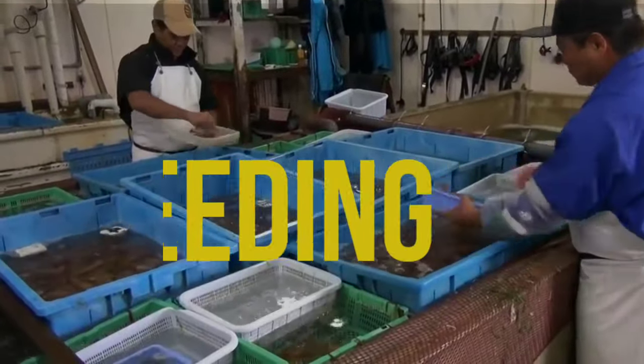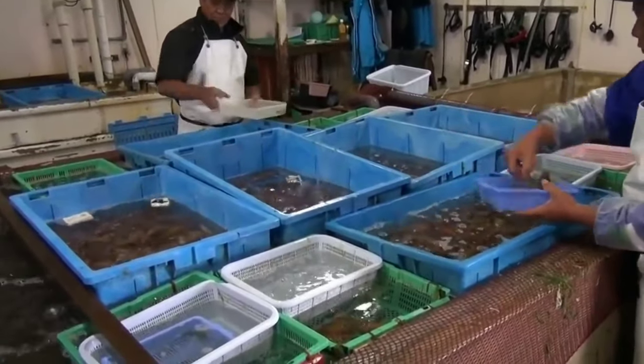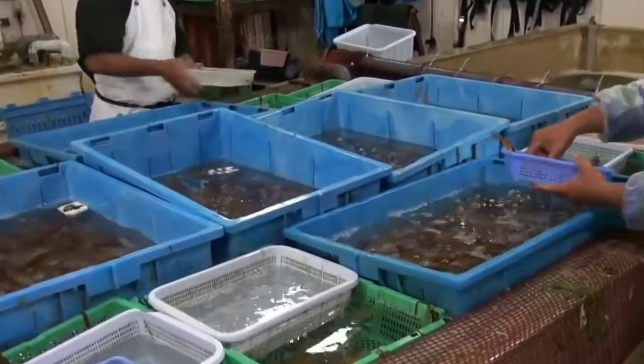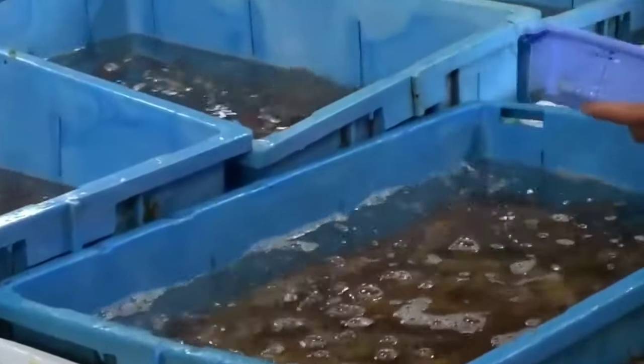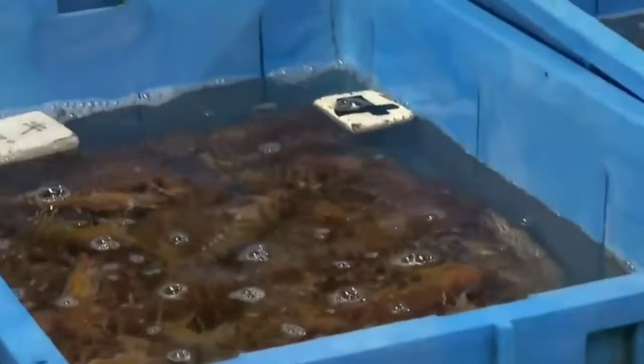Feeding. This is the most important part of the modern commercial shrimp farming business, because good and nutritious food ensures better growth and maximum production. Traditional shrimp producers depend on natural sources for feeding the shrimp, but you must provide them with adequate supplementary feeds if you want to have a good yield.